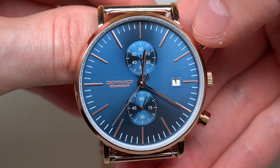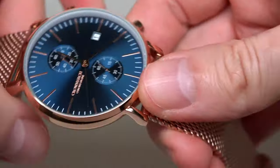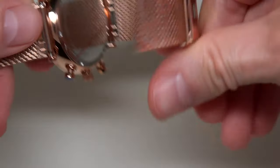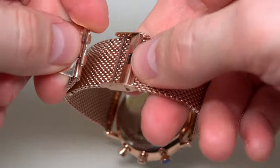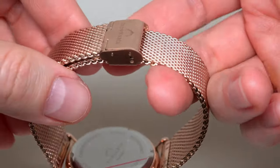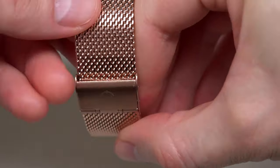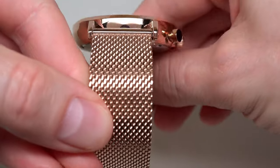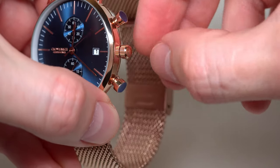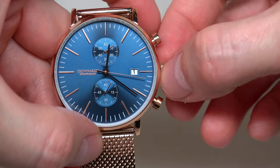Chronograph watch — you see two sub-dials. It's one minute and one hour on the bottom. The bracelet has a double clasp, very simple to operate — just hook this up and push on the top. Crownarch. Gold. You see three pushers — two pushers and a pull-push crown.